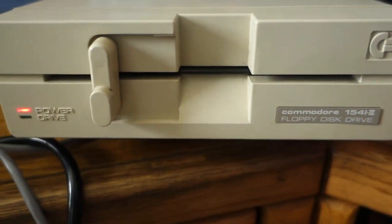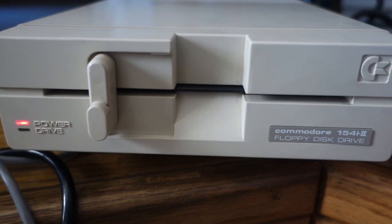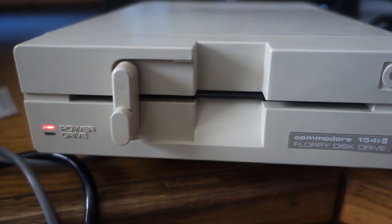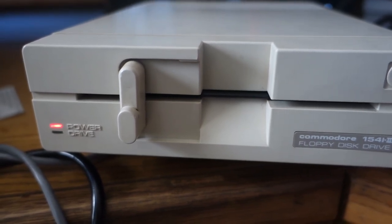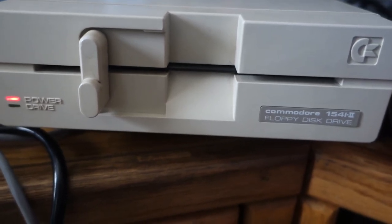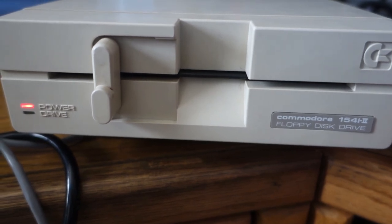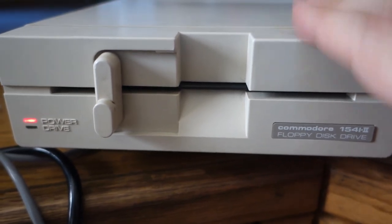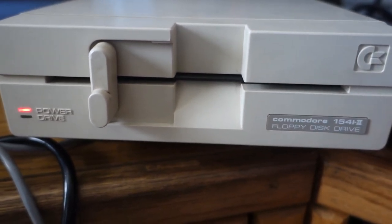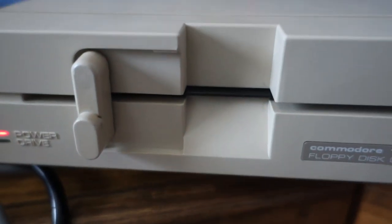After the disk is formatted, you can do LOAD "$", 8 which gives you the contents of the disk. Then you have to load the mounted image that you want to save. Once you do that, you say SAVE, quote, the name you want to put on the disk, end quote, comma, 9 for this device. I'll try to demonstrate that as I go. So that's how you take an image that's on your Ultimate 2 Plus and convert it to physical disk media, like in the old school days.